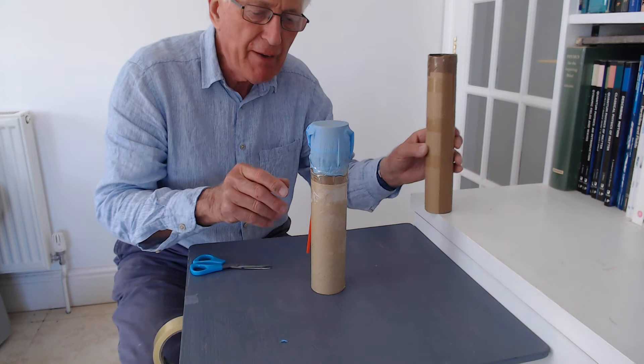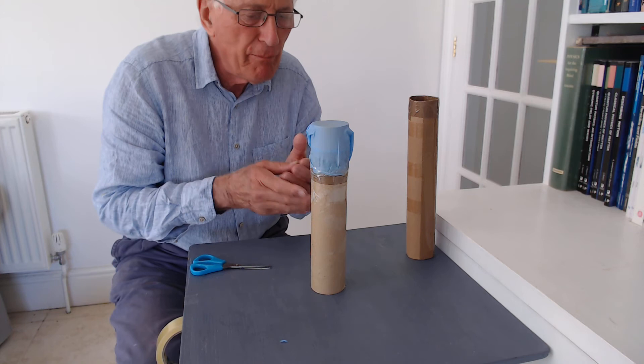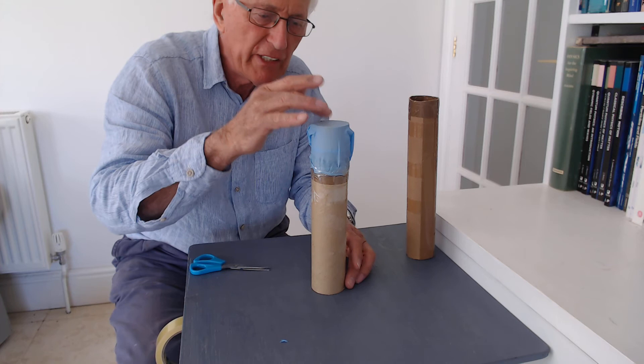If you make one of your own and have a mobile phone and can slow down the vibration, you'll be able to see the top of the glove vibrating. Now what does the pitch depend on? Well, a number of things: the length of the tube, the diameter of the tube, and the tension of the latex glove.